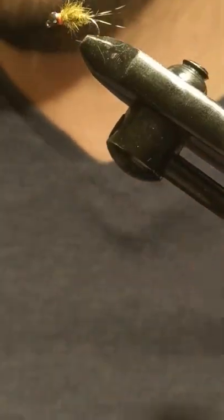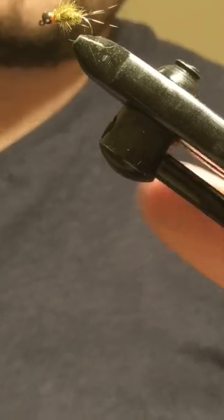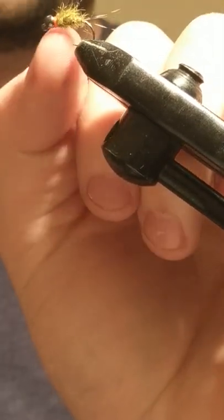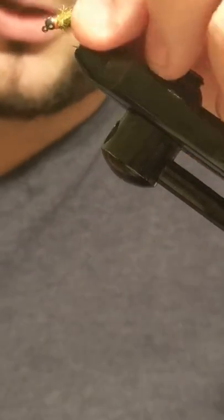And there we have your hare's ear nymph with your orange hot spot. I hope you enjoyed the video — thanks very much. Bye bye.